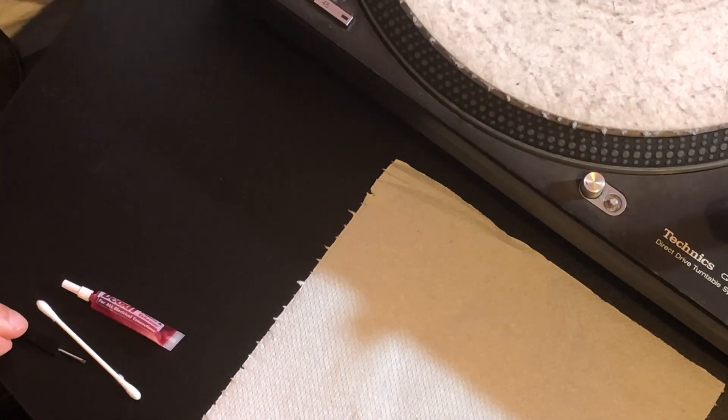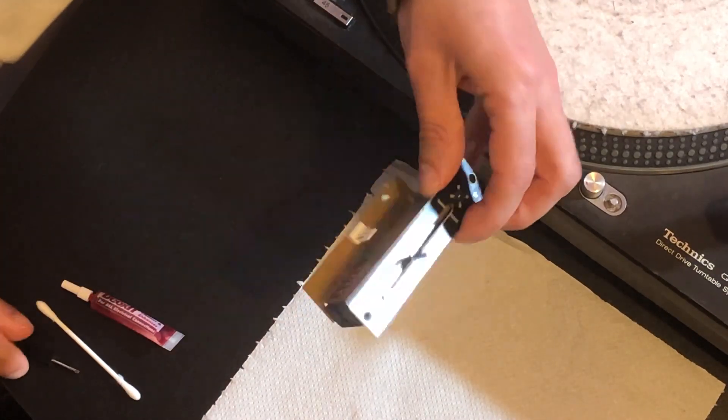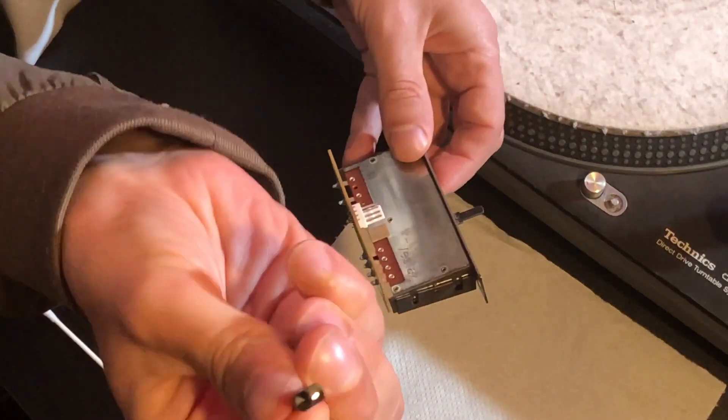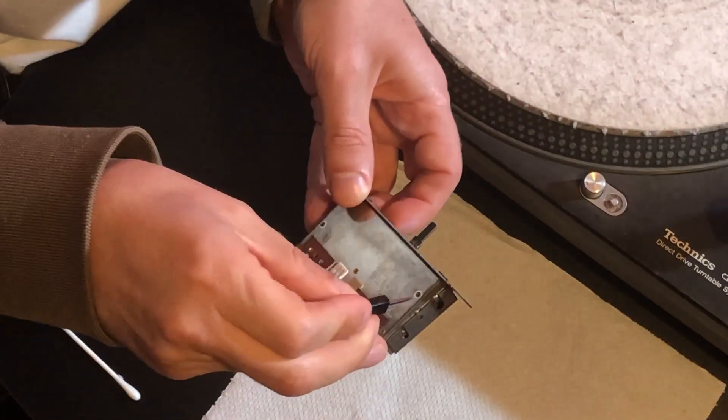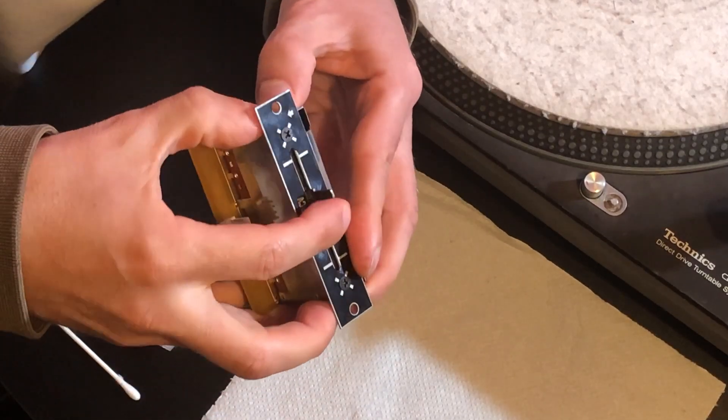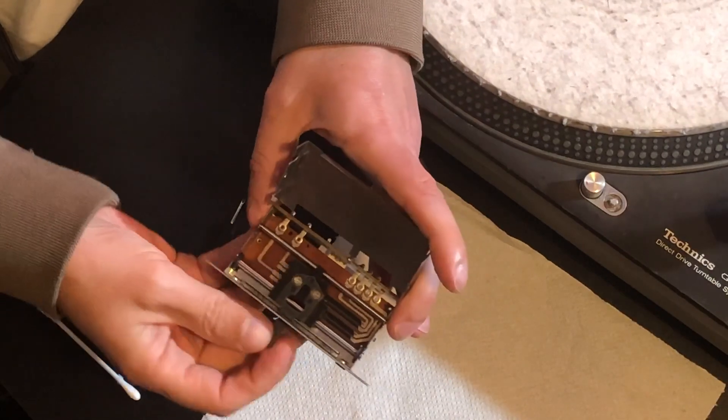So first things first, we need the crossfader out of the mixer. We need to remove this — in order to do that, I use a mini screwdriver. So that's what we're presented with.